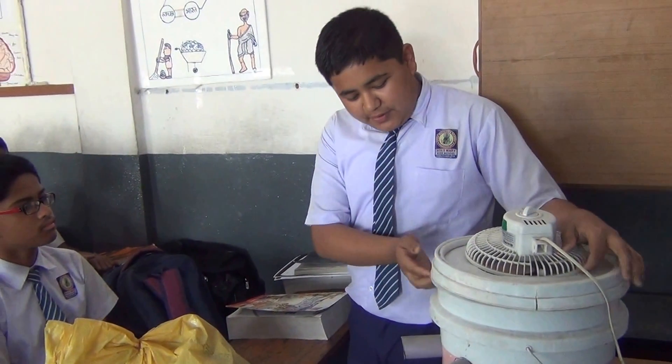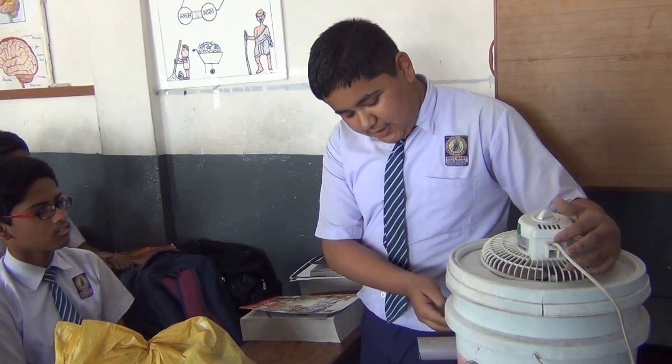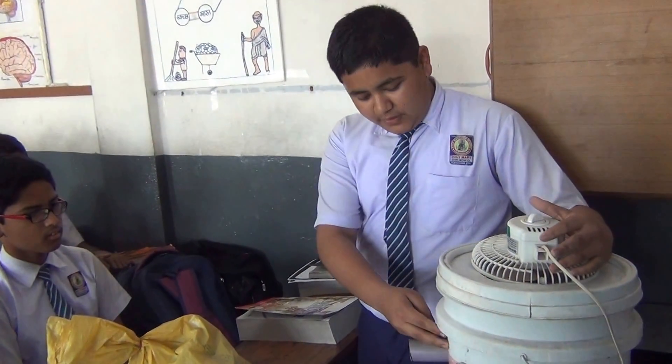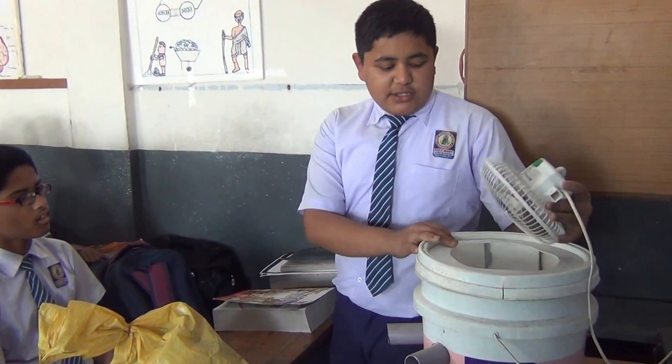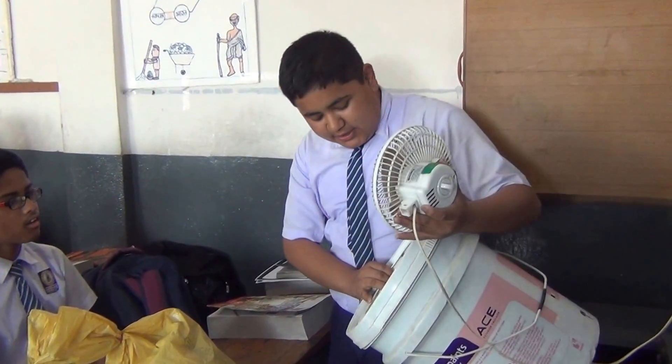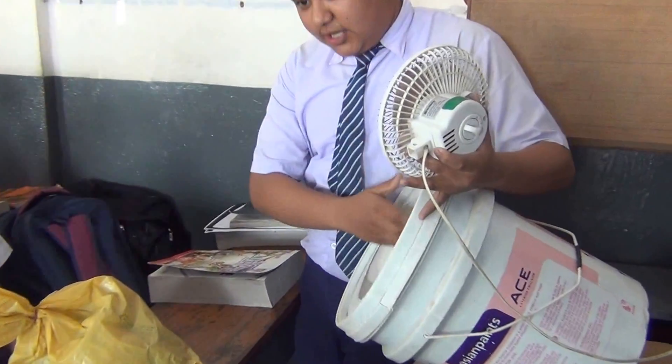First of all, you should have to take the plastic bucket and drill 3 holes at the mid of the bucket and fix the PVC pipes with the help of glue. Take long thermocol sheets, insert it inside the bucket and fix it with the help of glue.